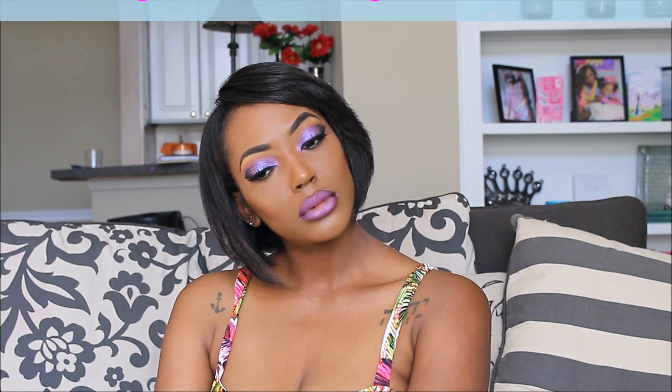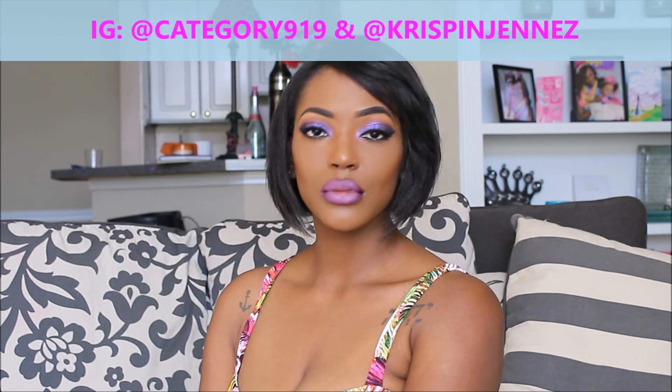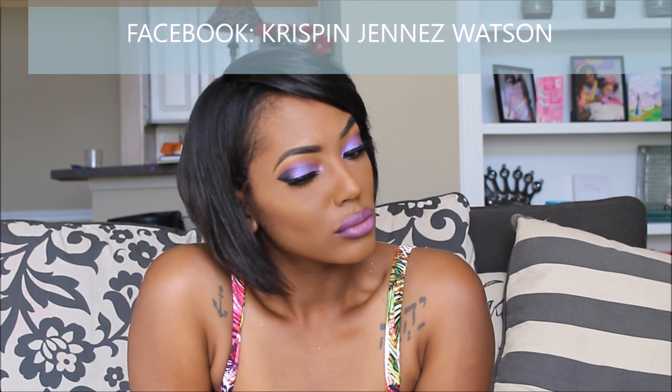This is the final look. I hope you all liked it — a purple haze glam. Be sure to like, comment, and subscribe. Tag me on social media at Category919 or at Kristen Janese. Be sure to share this video — I would really appreciate it. And if you recreate this look, I would love to see it. So tag me, add me, and thanks for watching.